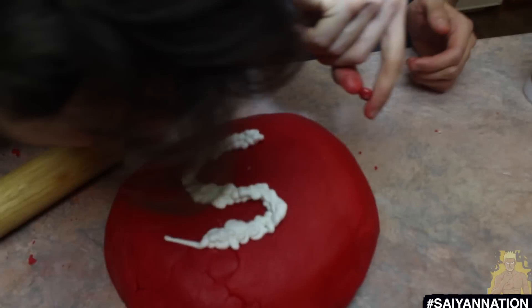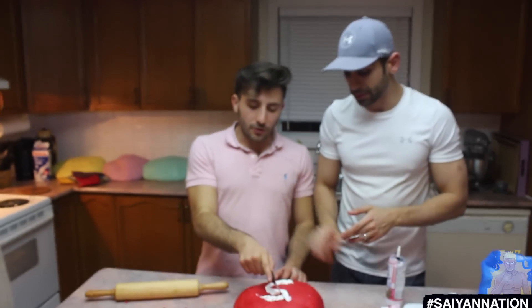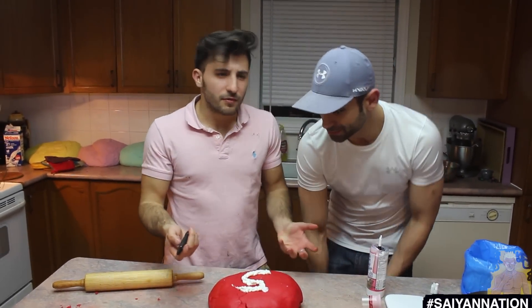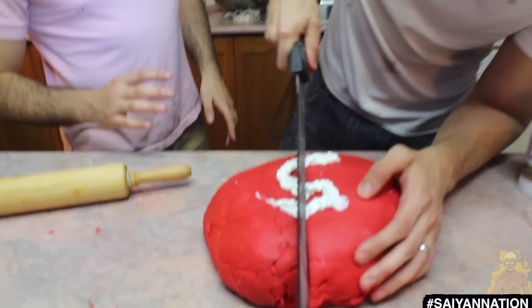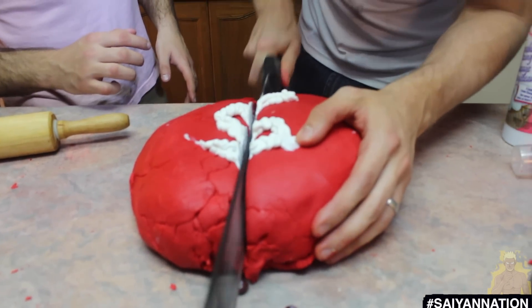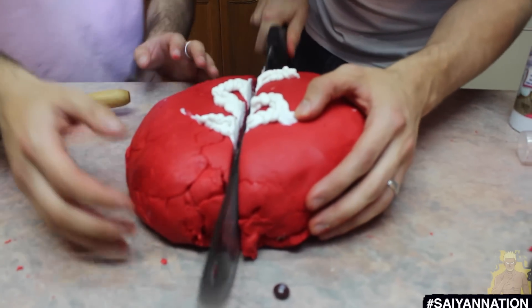What would you rather have — this little guy or this bad boy? All right, so now we're going to cut the Skittle. We're going to cut it open. This is going to be a Skittle overload. Let's see what the middle of that looks like.